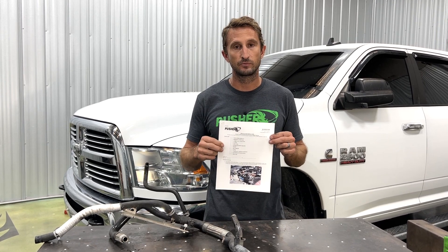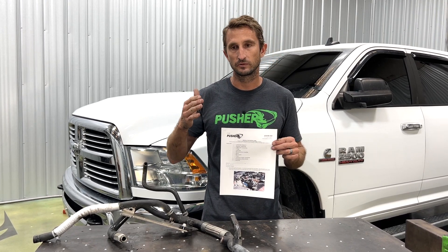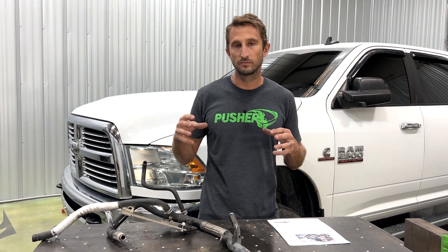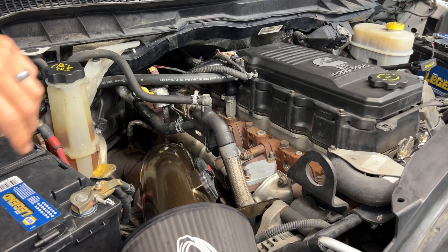For your specific install, you'll definitely want to refer to the instructions that ship with every single reroute. These are going to cover all your generational nuances that are different between each generation truck when you do the install. In this video I'm going to cover the main key steps, give you a couple different angles of view and a little extra information to hopefully make your job go faster.